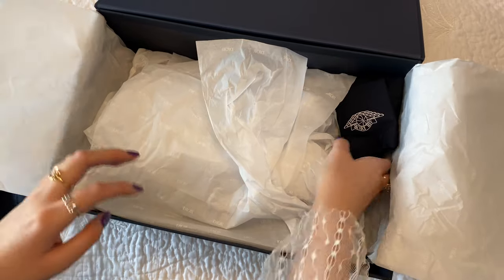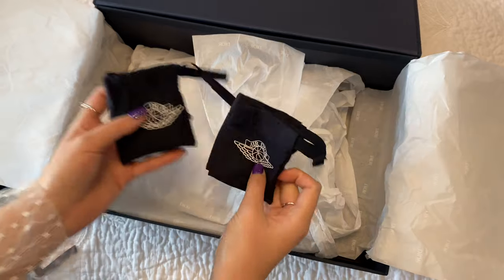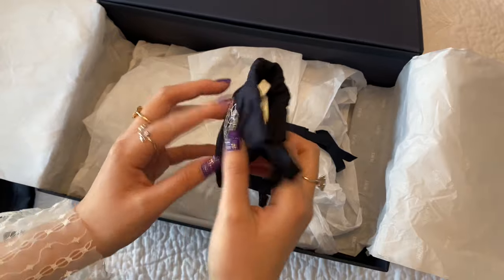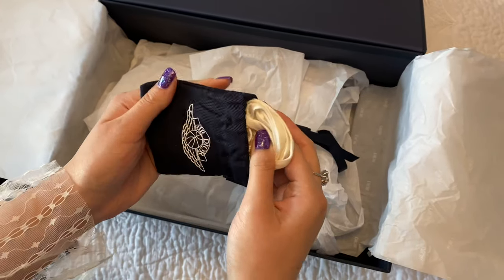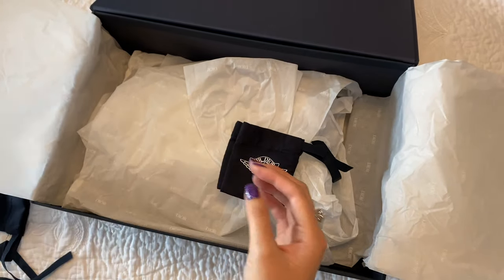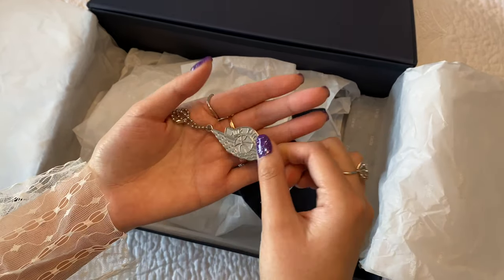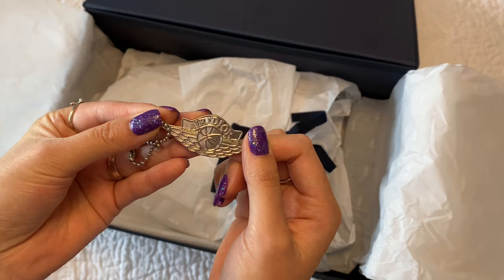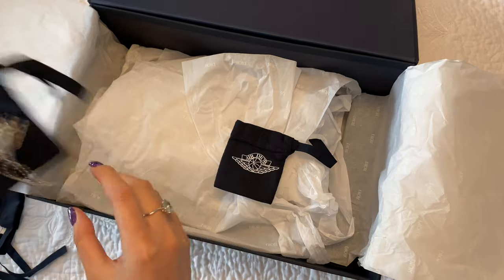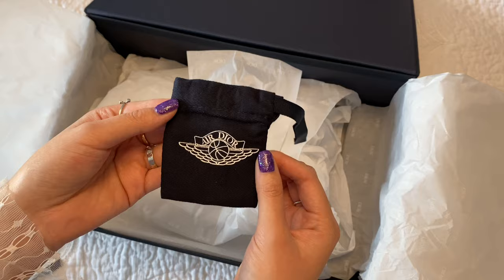Now I'm just unwrapping it from the tissue paper. And then we have these three little pouches here — two are the shoe charms and one is extra shoelaces. This shoelace is in a cream white shade; the laces on the shoe right now are in gray. And then in the second pouch, we have one of the shoe charms. This first shoe charm is the Air Dior logo, and the second shoe charm is the Jumpman logo.